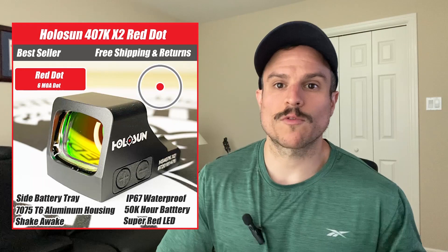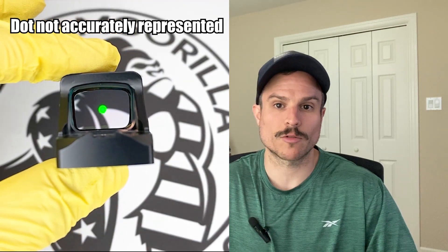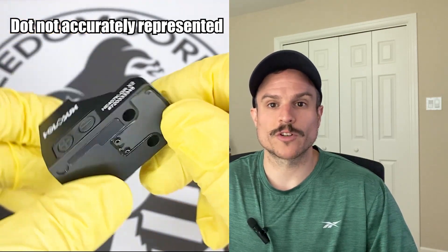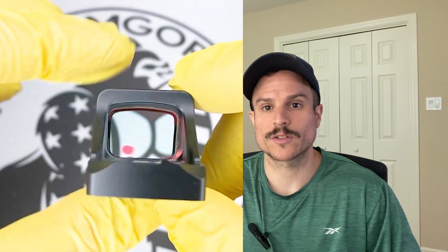The first optic we're going to cover is the Holosun 407k. This is the best budget option. It comes with a 6 MOA dot and it's available in either red or green reticles. The 407k has shake awake, which is a feature that lets the optic turn on and off automatically — once it senses movement it turns on, and after no movement for 10 minutes it turns off. It also has an IP67 waterproof rating, is made out of strong 7075 T6 aluminum, has a 50,000 hour battery life, and has a really easy side battery tray, which means you don't have to take the optic off to put a new battery in. The 407k also has manual brightness modes, so you can turn the brightness up or down, and it has two night vision settings.